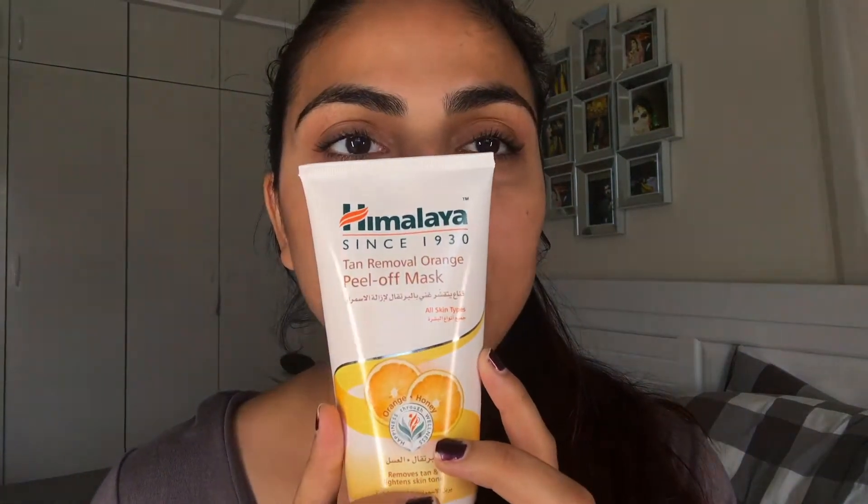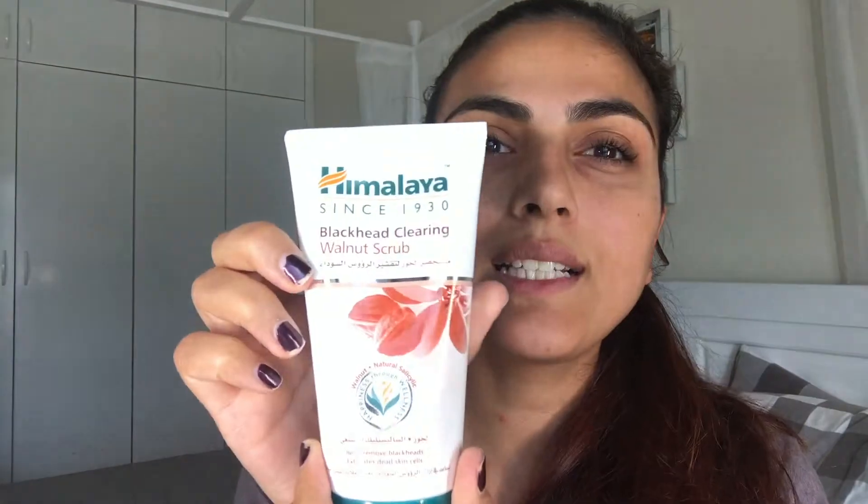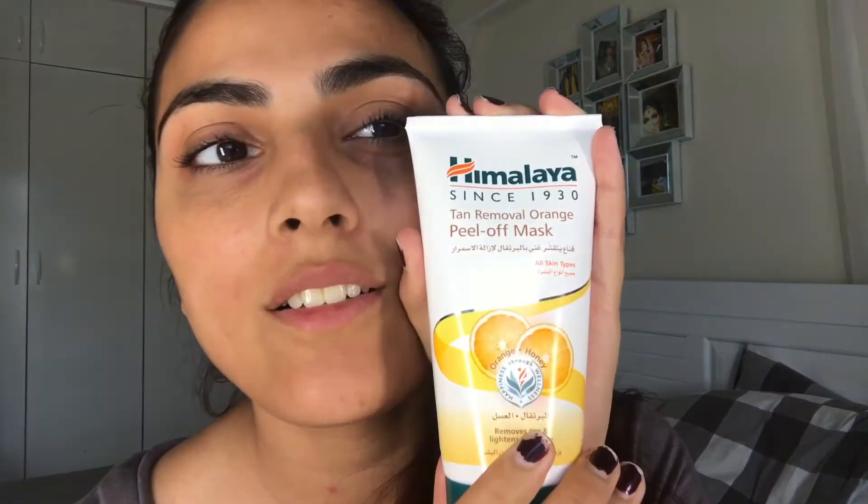I have a pore tightening tangerine face wash. Since I don't have too bad pores, I will probably use this on my husband. Next we have a tan removal orange peel-off mask that removes tan and lightens skin tone — we shall see. And there's a purifying neem peel-off mask for normal to oily skin, which reduces pimple formation and lightens pimple marks.